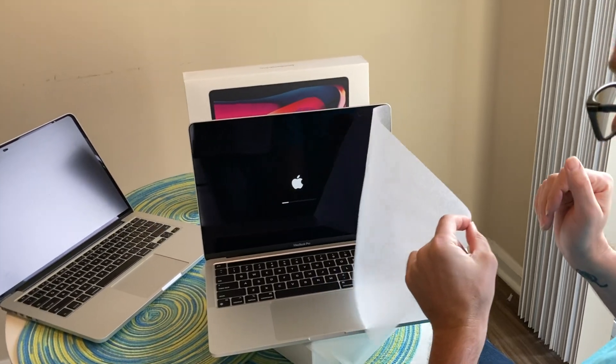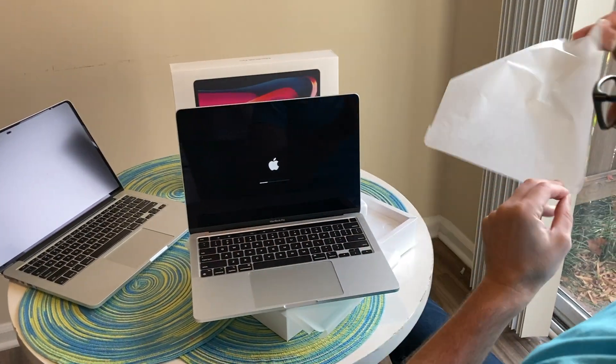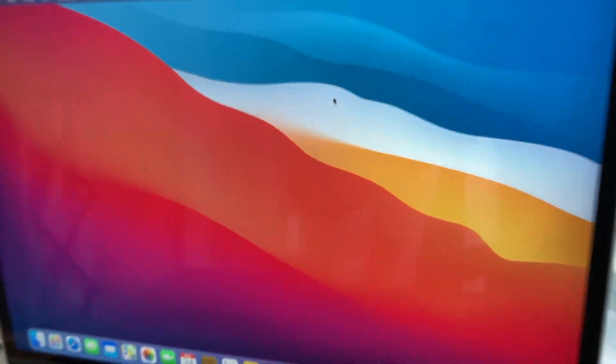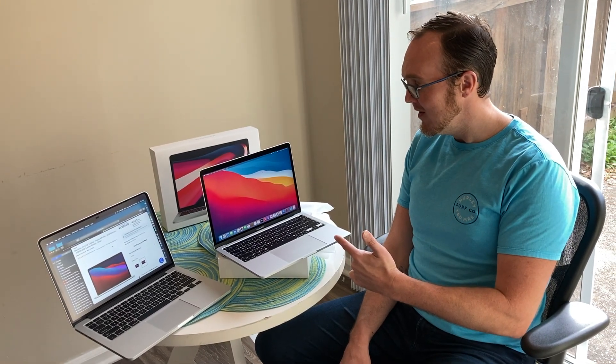Ready? Now it's booting up. She's all unboxed, ready to roll. If I was any more tech savvy I'd say more, but it looks like I'm going to take some time to get to know it. But I'm super excited. That's it — I hope you guys have a great holiday and thanks for watching.